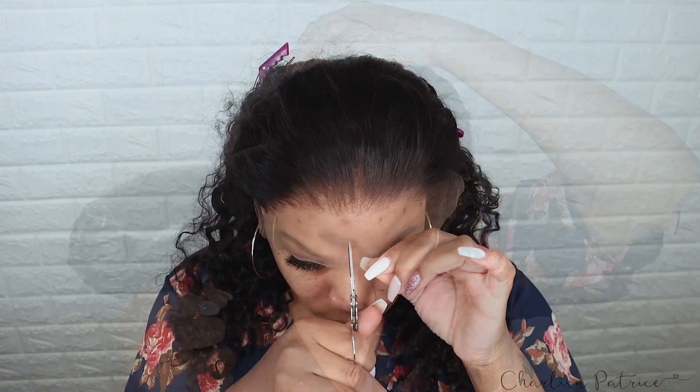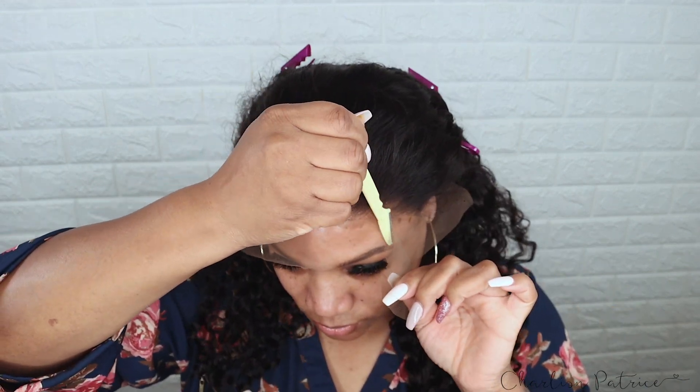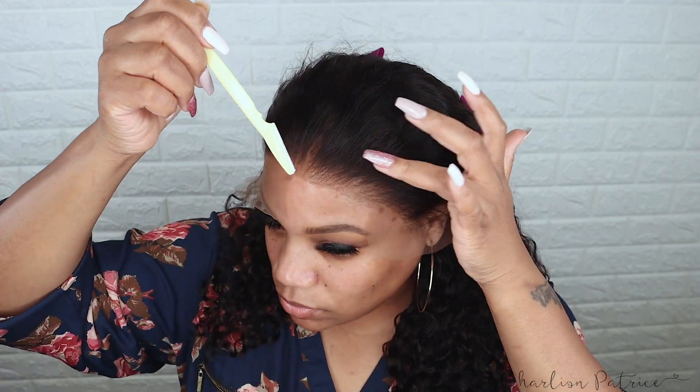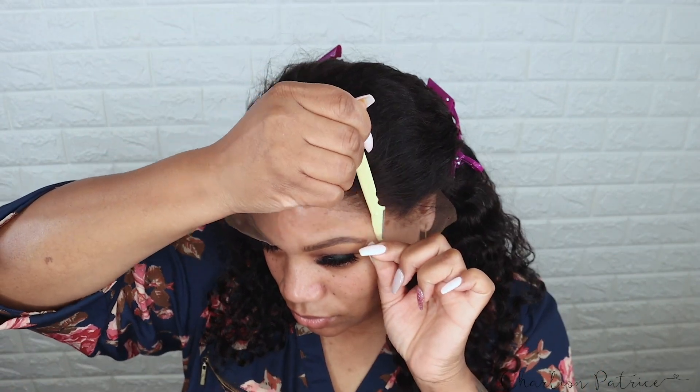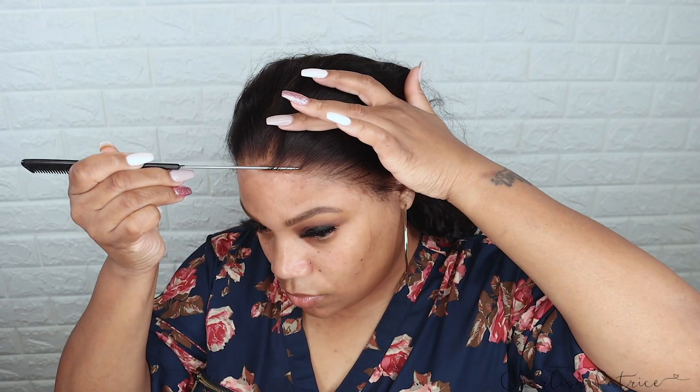Now I'm going to cut my lace. I always start by taking my scissors and cutting down the middle, then I take my eyebrow razor and remove the lace from each side. I use some Sea Breeze to remove any extra glue that I may have.